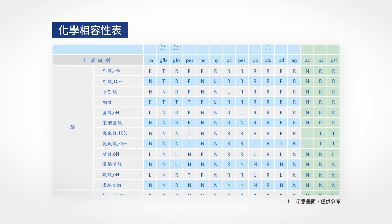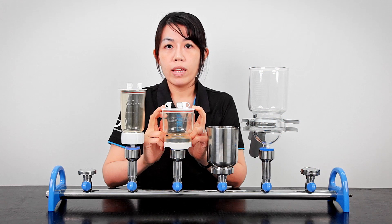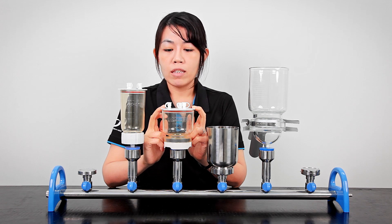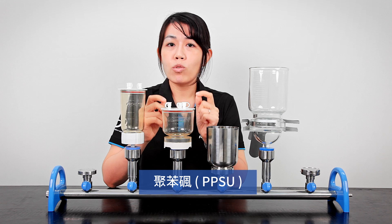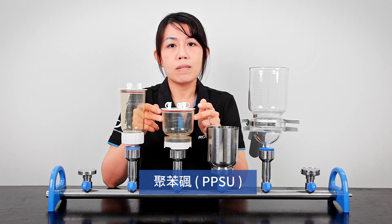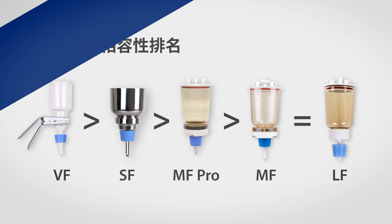We also have an advanced model for the MF collection called the MF Pro, which is made of PPSU — a material slightly more resistant than PES. To summarize: the glass VF funnels are best for most chemicals, while the stainless steel SF collection is also a good option for alkalines and mild acids.